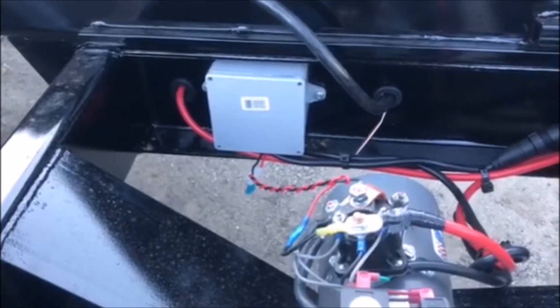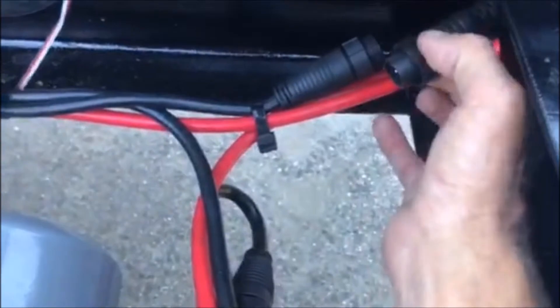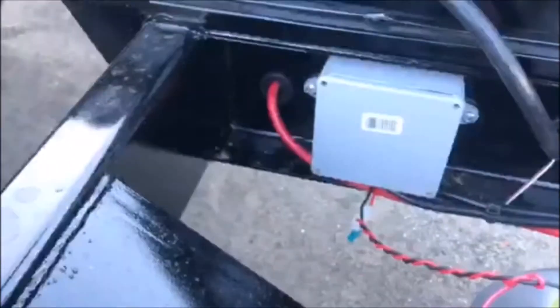First thing to do is raise your trailer up to access it. Put your prop rod up in position to prevent it from coming down, as well as disconnect your remote right here to prevent any kind of movement.